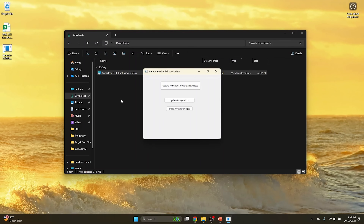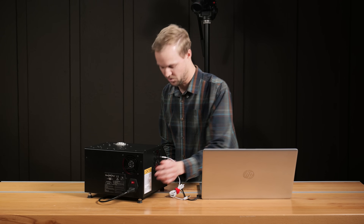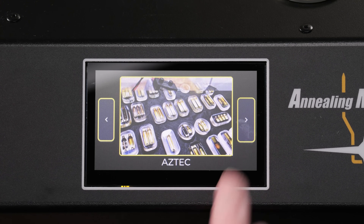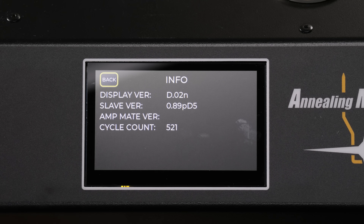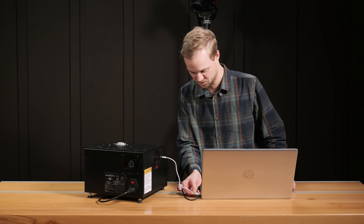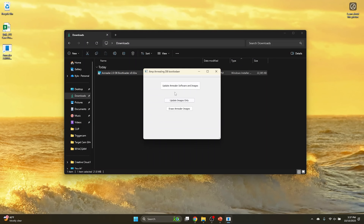Now we have the program booted up. What you'll want to do next is power on your annealer and then plug in the USB-C to USB-A cable. If you're curious, you can find which version you have on your AMP Mark II DB by going to Info and tapping on there — it'll show you the display and slave version the AMP Annealer Mark II DB is currently at. Then plug in the USB-A cable to an open USB port on your laptop.